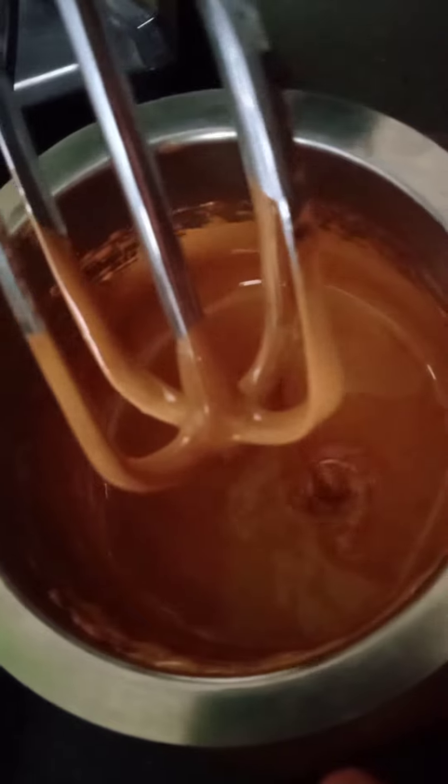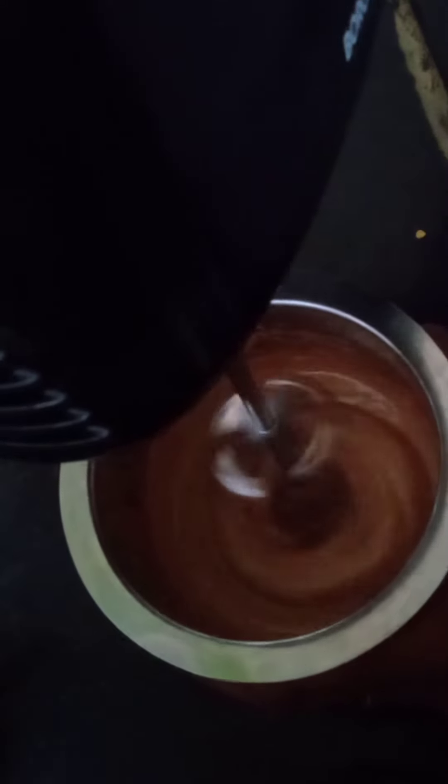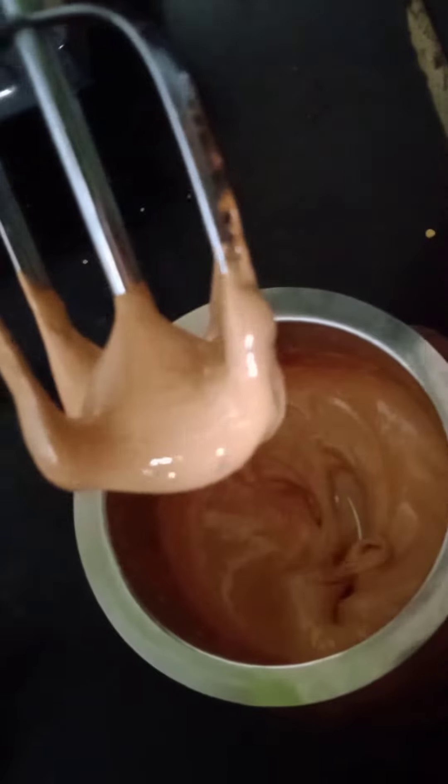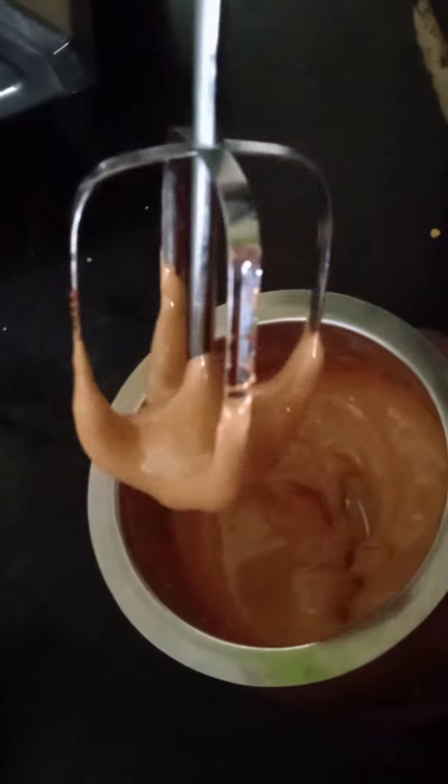You can see the color is becoming lighter and lighter. Our cappuccino mixture is ready. It should be thick and fluffy.